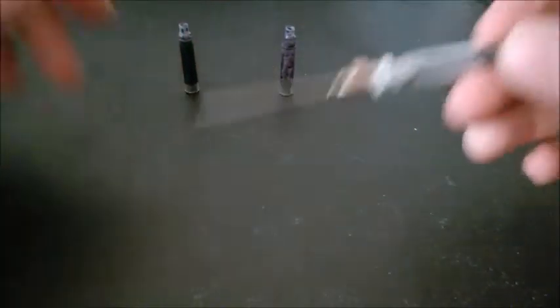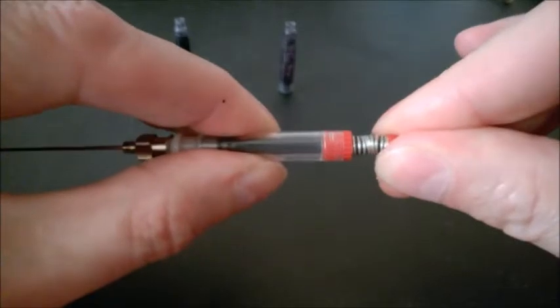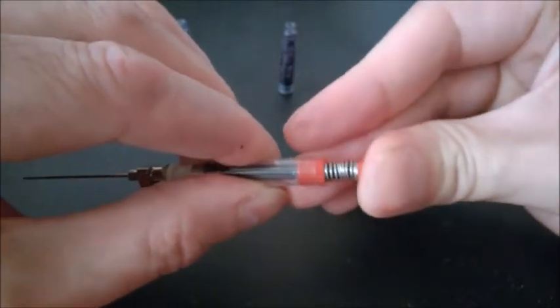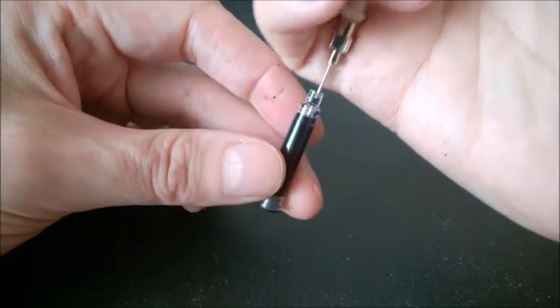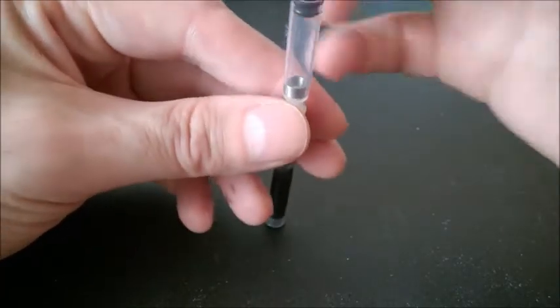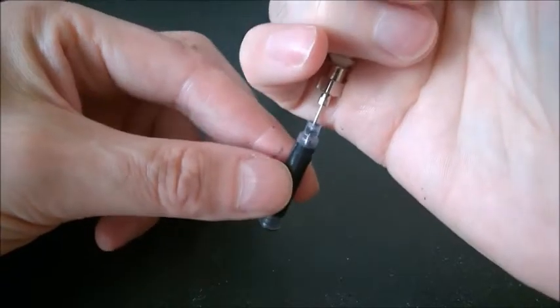I need to depress the syringe until it clicks — usually it would click. It does make a click. I'm going to insert the needle all the way down to the bottom, because what you want to do is really empty this cartridge all the way down. I'm not going to put pressure downwards.